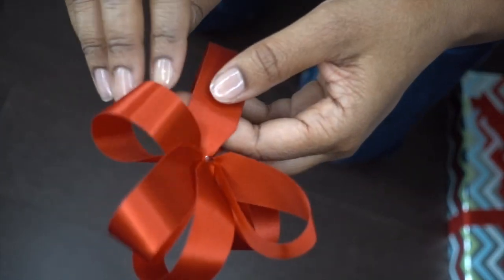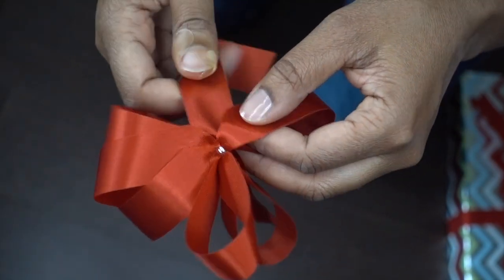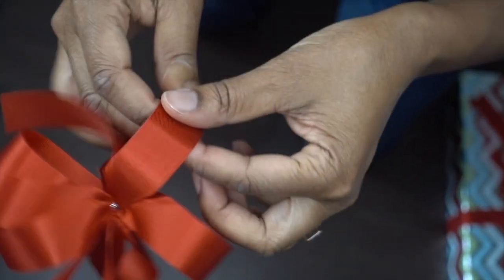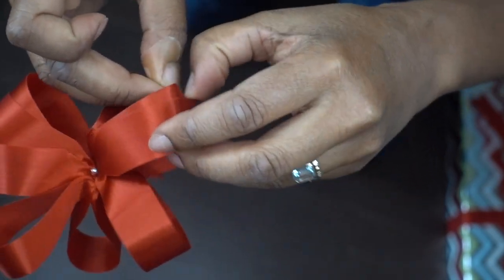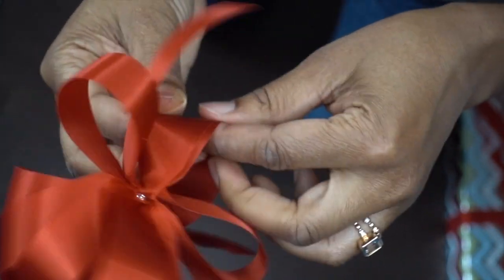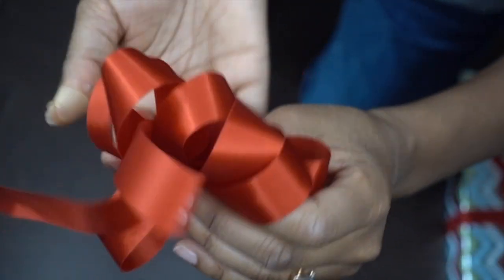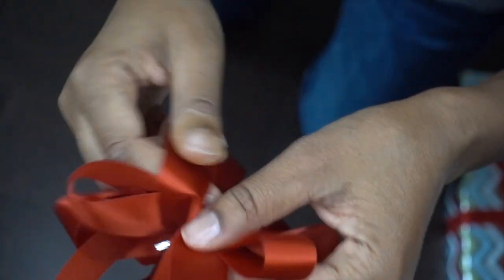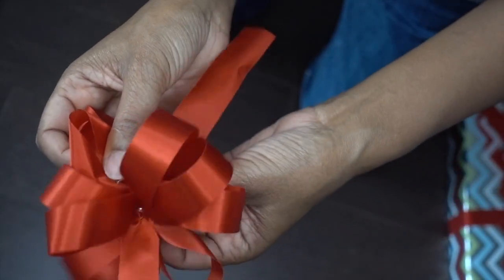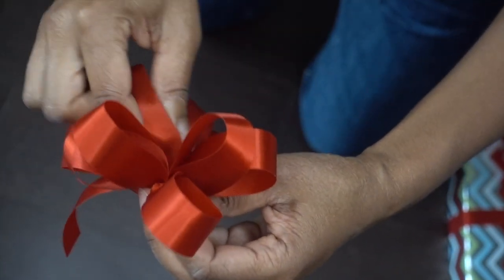Depending on how delicate your ribbon is, that's how gentle you really should be. We're going to do the same thing to the other side — grab, and twist. Grab and do a little twisty twist. Grab and twist, then twist the last loop. After all of the little pieces are out, you can twist and sort of fluff it up to as much as you'd like it to be fluffed. These little end pieces we're going to cut off. Let's twist this up a little bit more and we'll get it on the present.